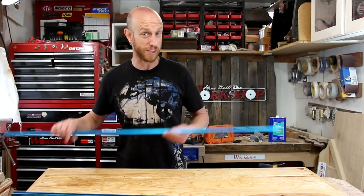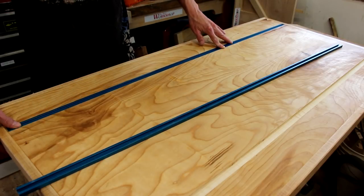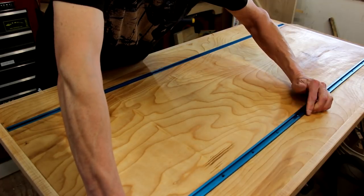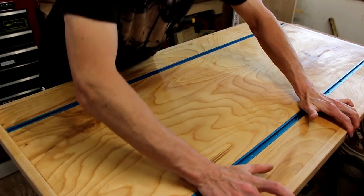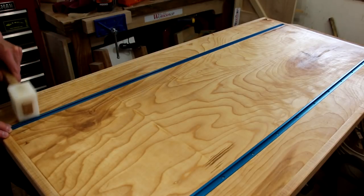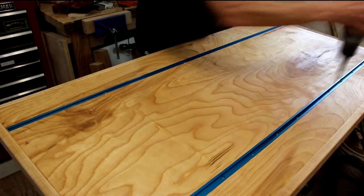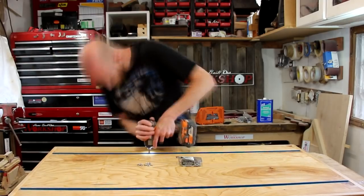Let the piece sit and dry for about a day. I want to make sure that linseed oil is good and dry before I move any further. Now I'm going to install the T-track. This part is really simple — just drop the T-track into place, then secure it with some screws.